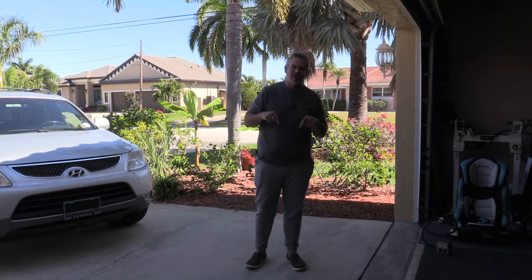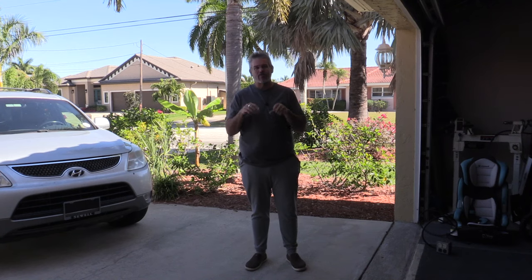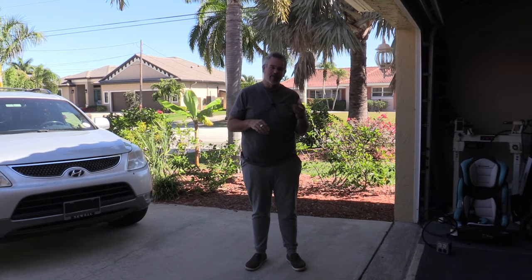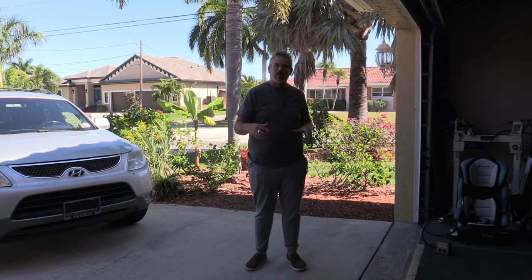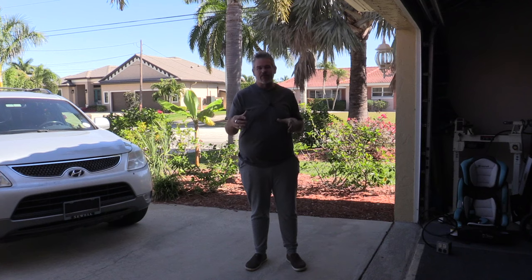Hey everybody, it's Gil. Welcome to the second video in the series about the Pit Boss Pro Series Combo Grill — pellet smoker and gas grill. In the last video I went ahead and showed how to assemble this, and today we're going to work on doing the burn-in. I hope you find this video useful. Let me get this thing pulled out here and we'll get it set up.